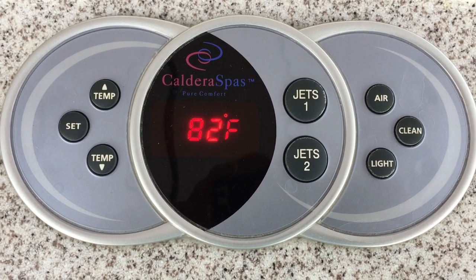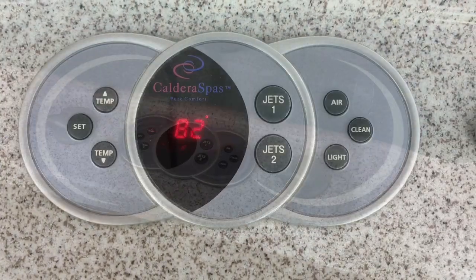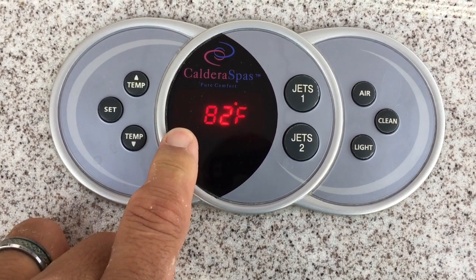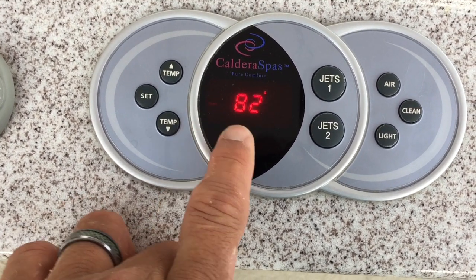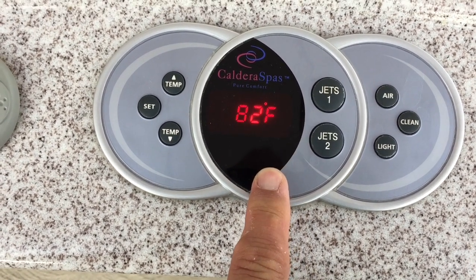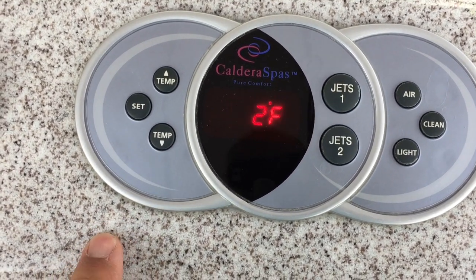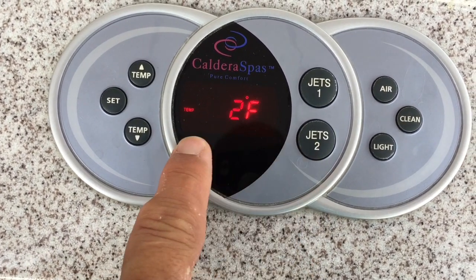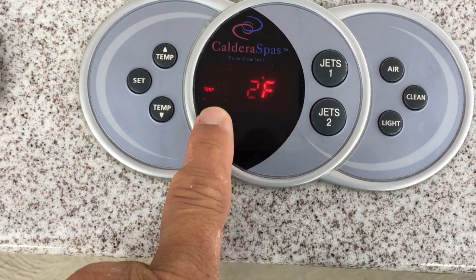I'm not getting any of those error codes on the display. I should mention: in this video you're seeing the temperature light flicker and you're seeing the 82 and the F flicker, but in reality they are not. This is an anomaly of the video camera. As you're watching this display, none of these indicators are flashing — they are all solid.